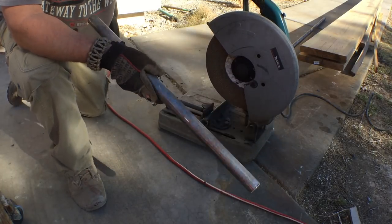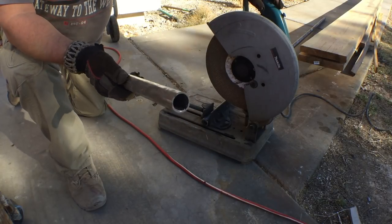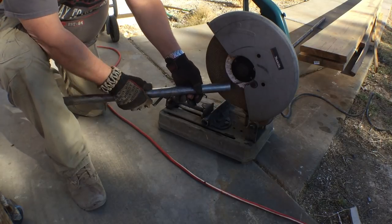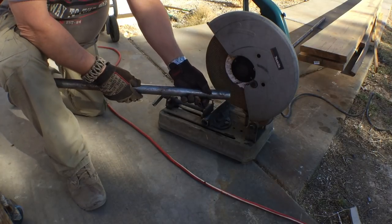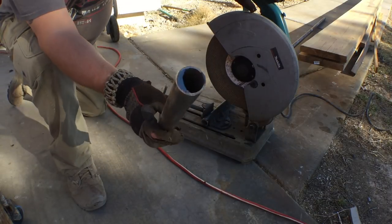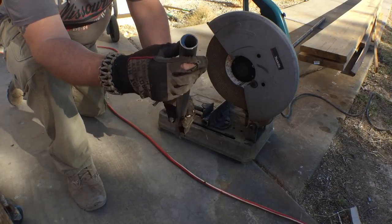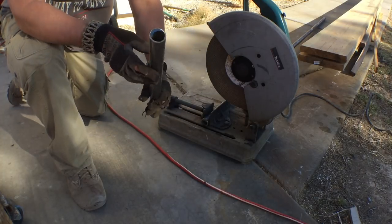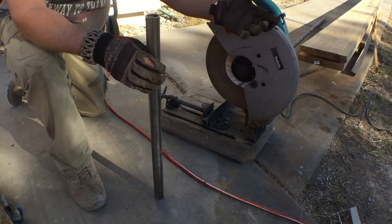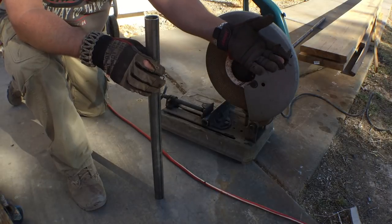One disadvantage to using this saw is that you end up with a very sharp burr that will cut you open real quick. You saw me grind that burr off on the wheel while it was still spinning. There's also a burr on the inside that's razor sharp, so you don't want to drag your finger across that. It makes pretty short work, but you need to be wary of where those sparks are going so you don't catch something on fire.